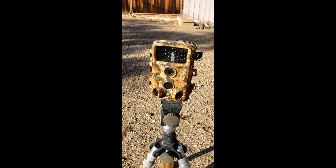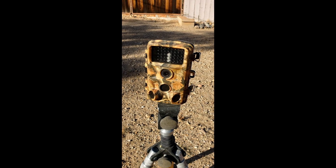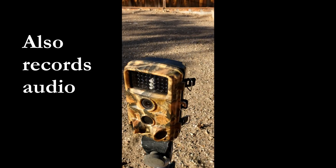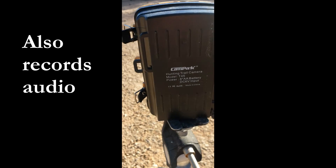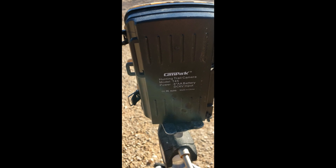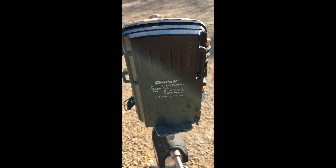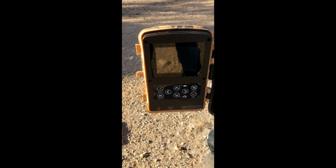I use a CamPark trail cam to take pictures of wildlife around my house. I bought this for less than $100 on Amazon. It's a motion-activated camera that takes both video and photographs. You can set the sensitivity of the laser to detect whatever level of motion you'd like. It is waterproof, takes eight AAA batteries, and those batteries last a while. You store your pictures on a micro SD card.